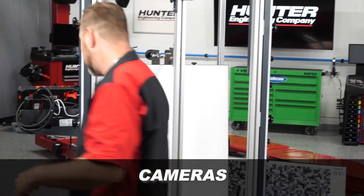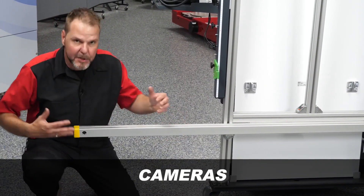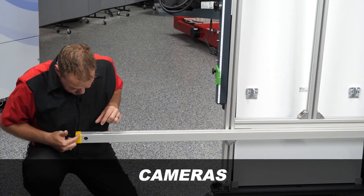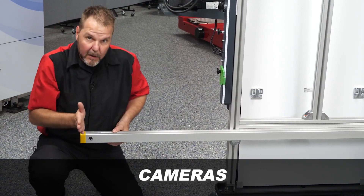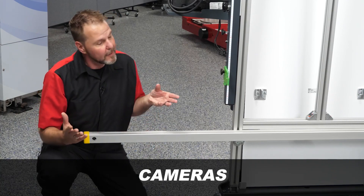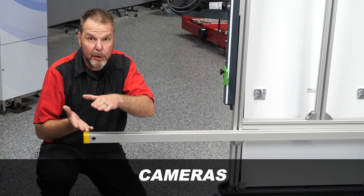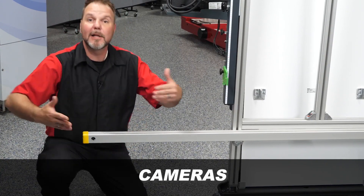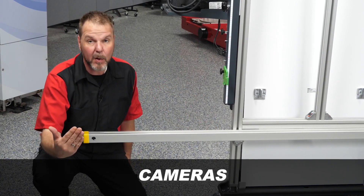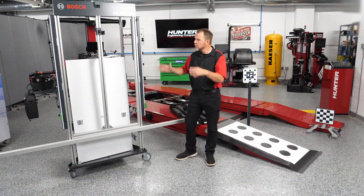Next, let's look at the cameras. We have cameras here — we talked about those rear reflector boards that clamp onto the rear wheel. These cameras look for the rear wheels and the ADAS Link will tell you if the angle is off and whether we need to adjust that plate on the rear wheel. This is what they'll be looking for when doing the calibration to develop the center line and distance requirements needed to properly perform an ADAS calibration.